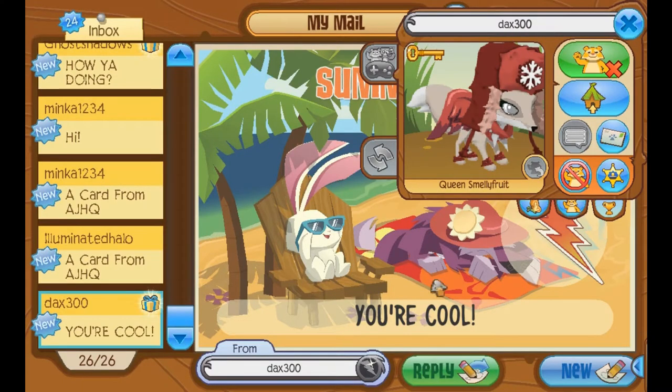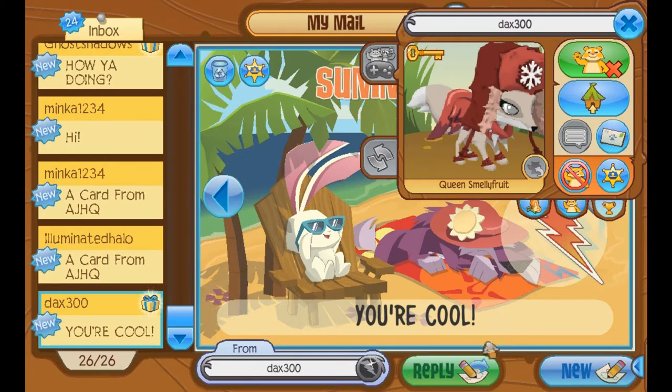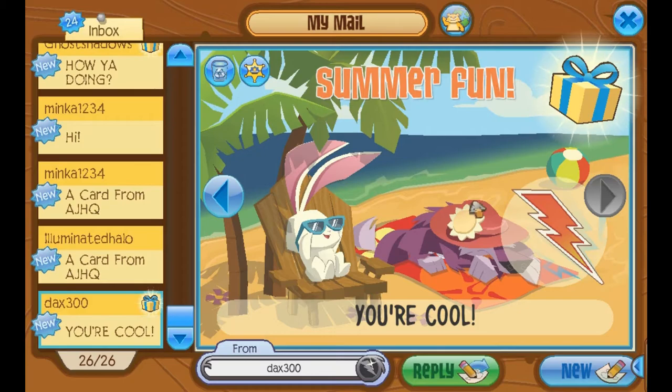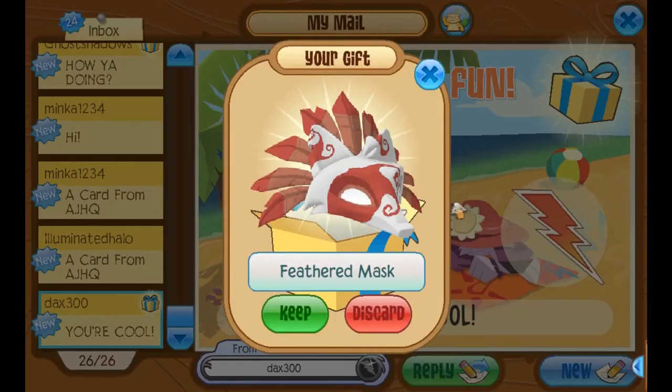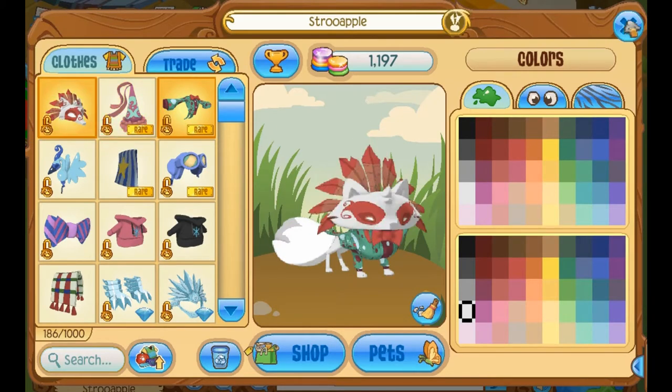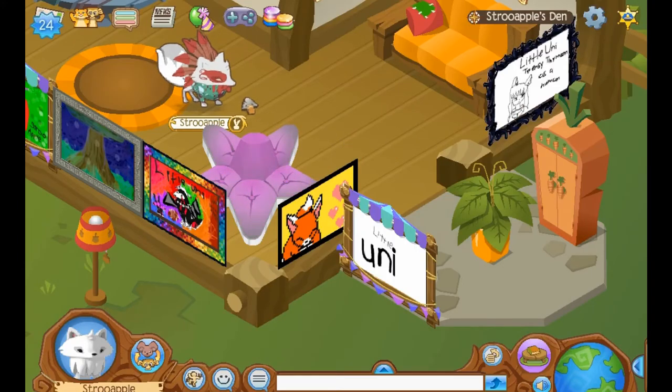Dax300 says you're cool. Thank you, Dax. You're cool too. And you, person watching — you're probably not Dax, but you're cool too. There's a gift attached. It's a feathered mask. Thank you so much. I love these feathered masks. They're so ominous looking. Now you're like a masquerade goer, but you're secretly there to assassinate someone. Mr. Mail Time has a very eventful life.